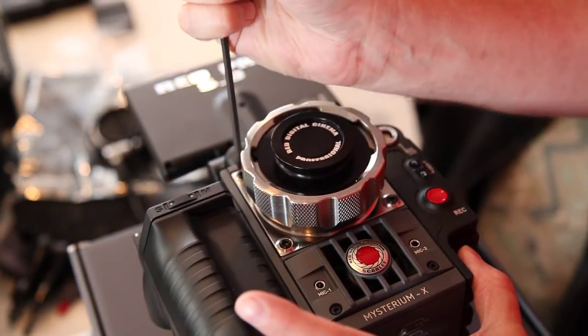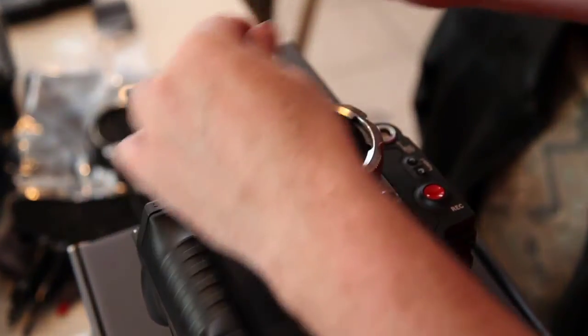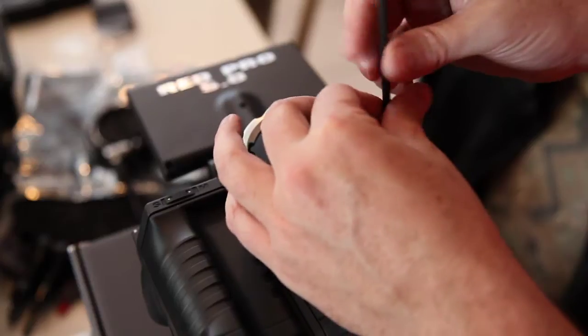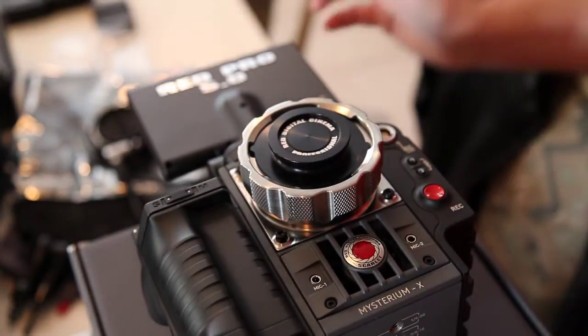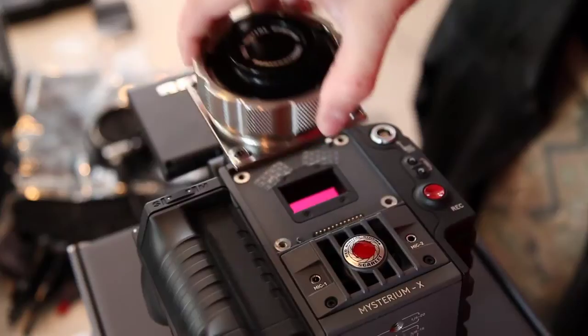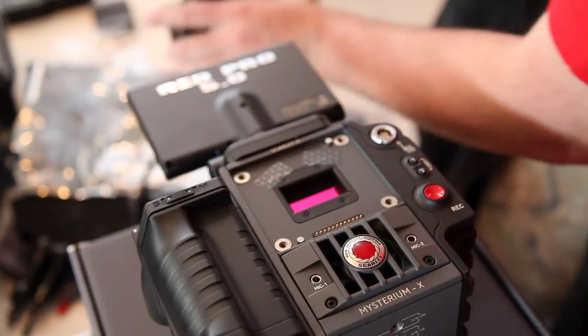Loosen these four bolts. Be very, very careful that you're not statically charged — touch the ground. Pull that off and put it over here on the static pad.